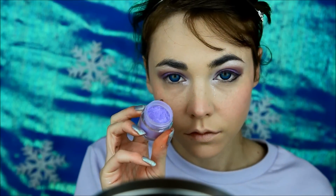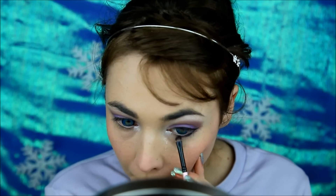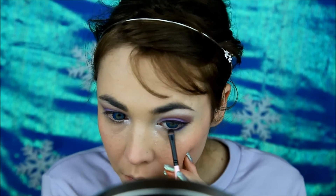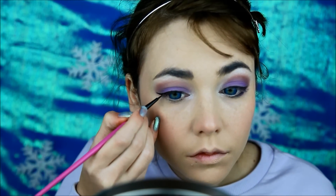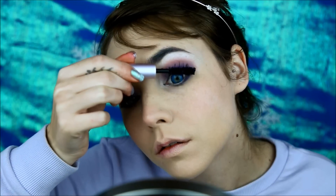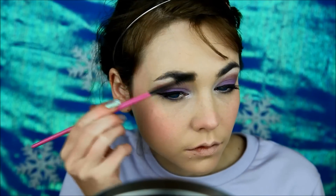Line both the top and bottom lash lines. Before the bottom lash line dries, take a purple shadow and a brush and smudge it. Now add your mascara — I always let my mascara dry before I apply my falsies to give the falsies a longer lifespan.